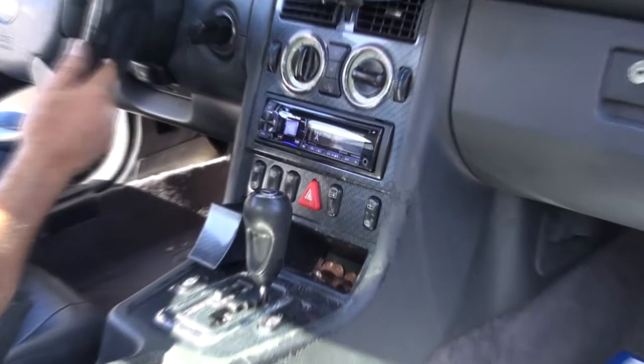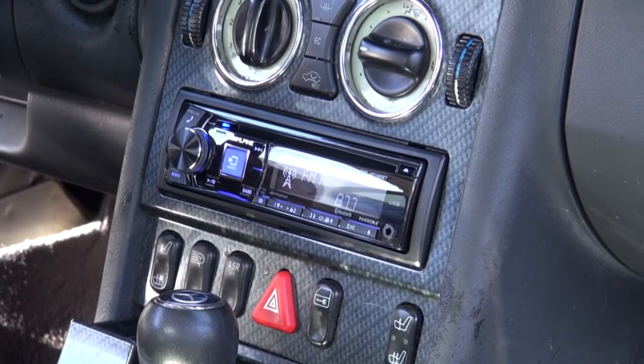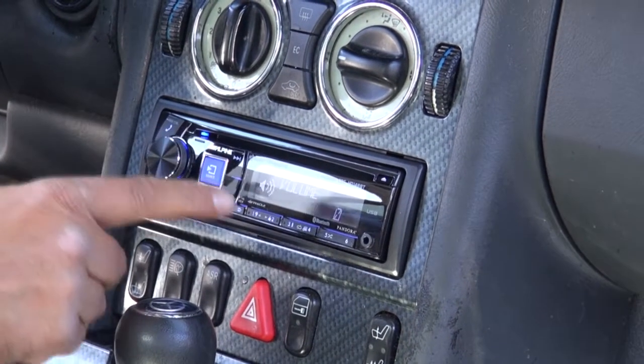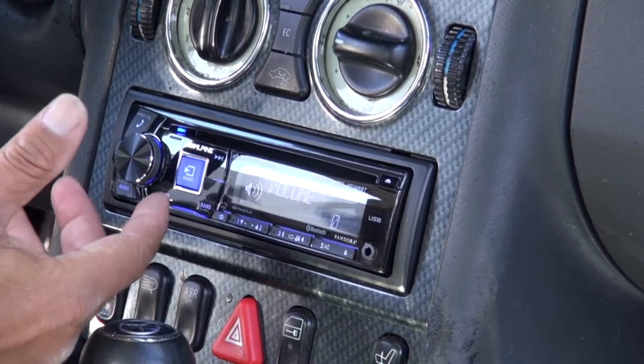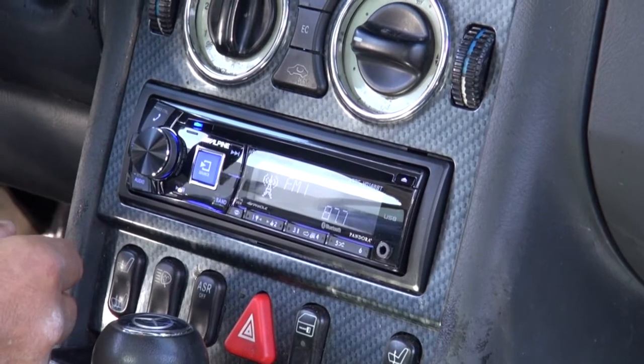Hi, this is Leo Monet. We have a little bit older Mercedes SLK vehicle here. We took the original radio and added a brand new Alpine unit that has Bluetooth and USB capabilities to plug in an iPhone — very nice.